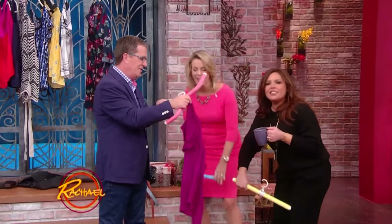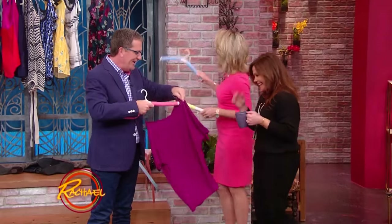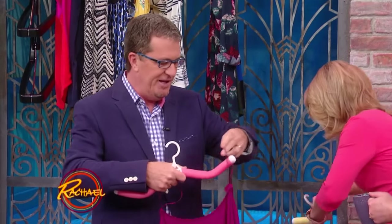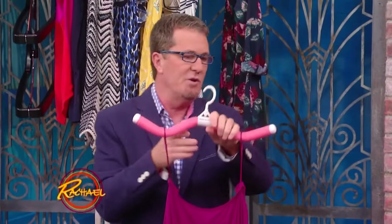It sort of looks like a Thighmaster, right? Debra says it looks like a Thighmaster — what are you two, in third grade? So again, something with spaghetti straps or drying a sweater. That's great, love it. That's really cool.